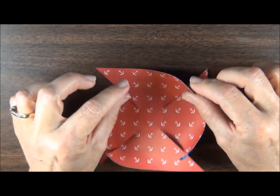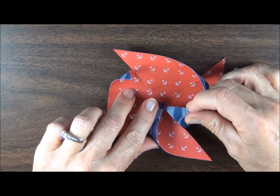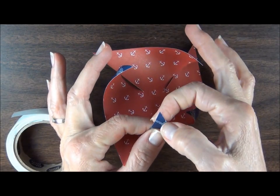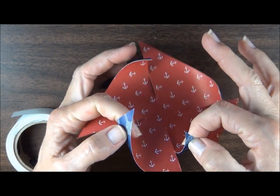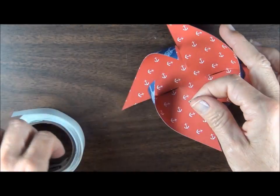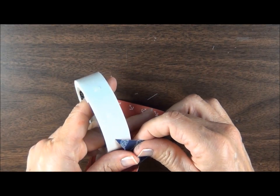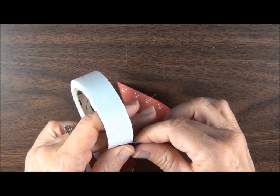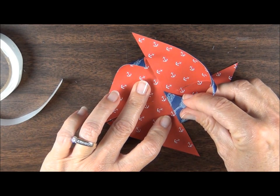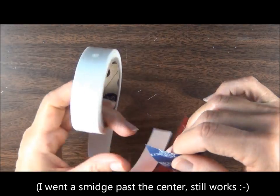Now that you have all the sides folded, you can see how this is going to start to curve towards the center. The ones in the My Paper Pumpkin Kit had a tiny little hole punched in each of these corners so you could put the brad through and then go through the center. I'm going to use glue dots because that's just a little bit easier — just take the corner and press it to the glue dot and go right to the center. Just repeat that all the way around.